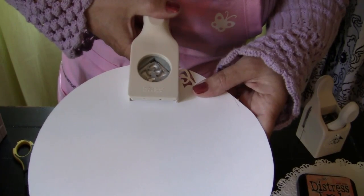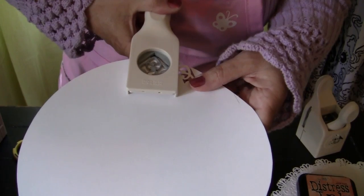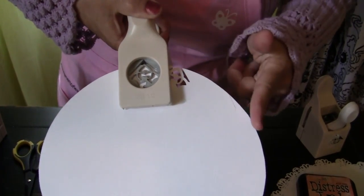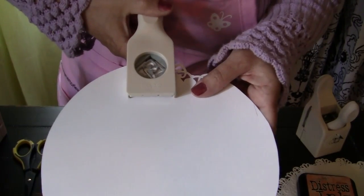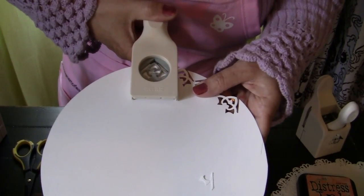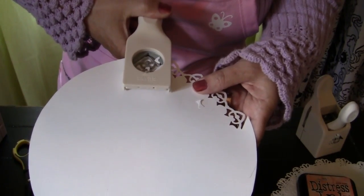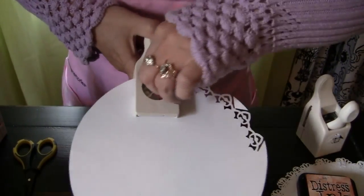Then you're going to bring your paper over — it depends on how close you want your design. I like this one to be pretty close. Punch again, making sure that the tip of your punch is lined up with the edge of your circle, and you're just going to keep going around until those little pesky papers get in the way. You just figure you've gone all the way around — I can't see what I'm doing when they get in the way.